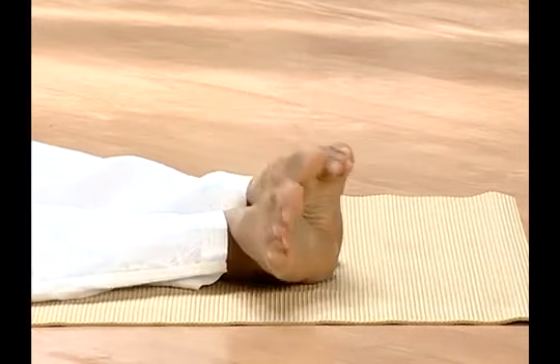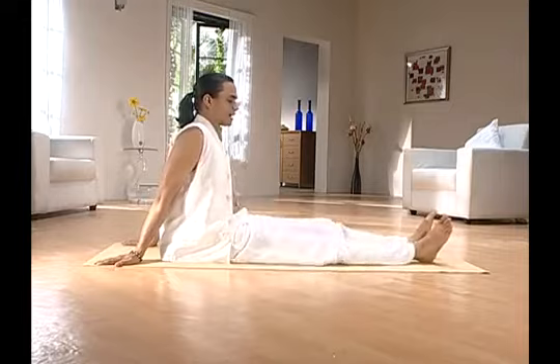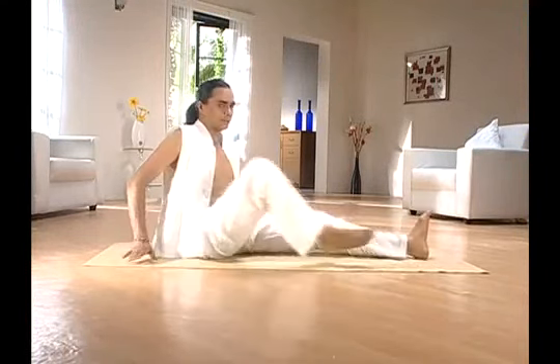Loosen up your legs as you repeatedly thump the back of your knees on the ground. This exercise is beneficial if you're suffering from pain in your knees and heels, sciatica, and varicose veins.